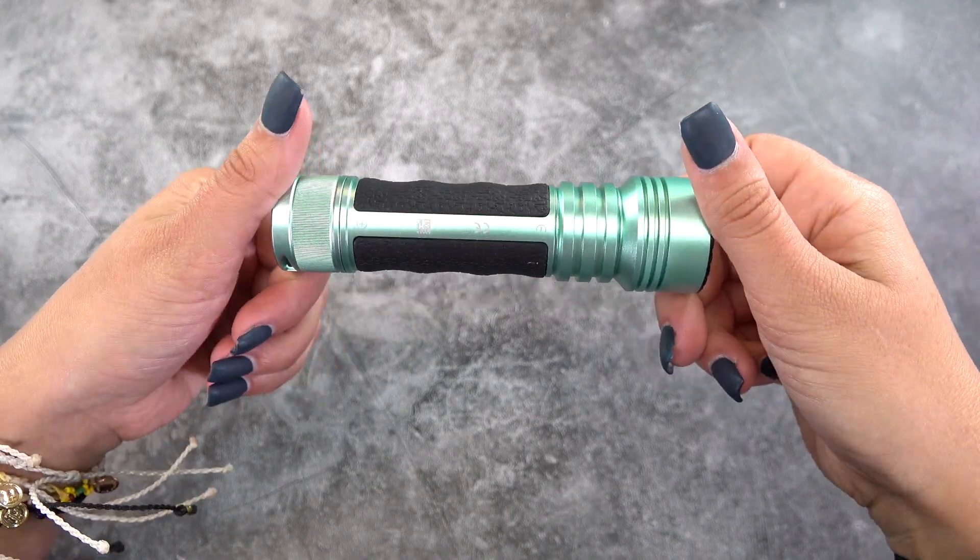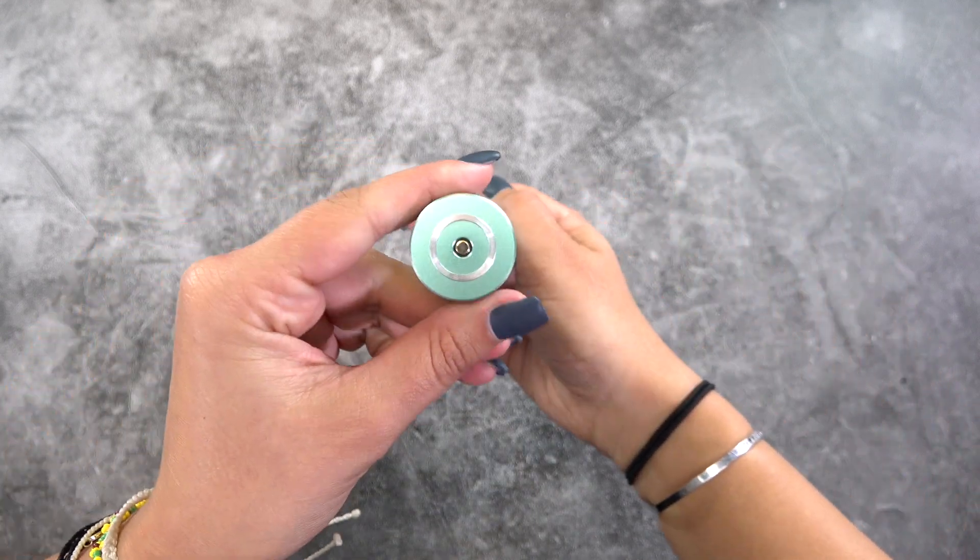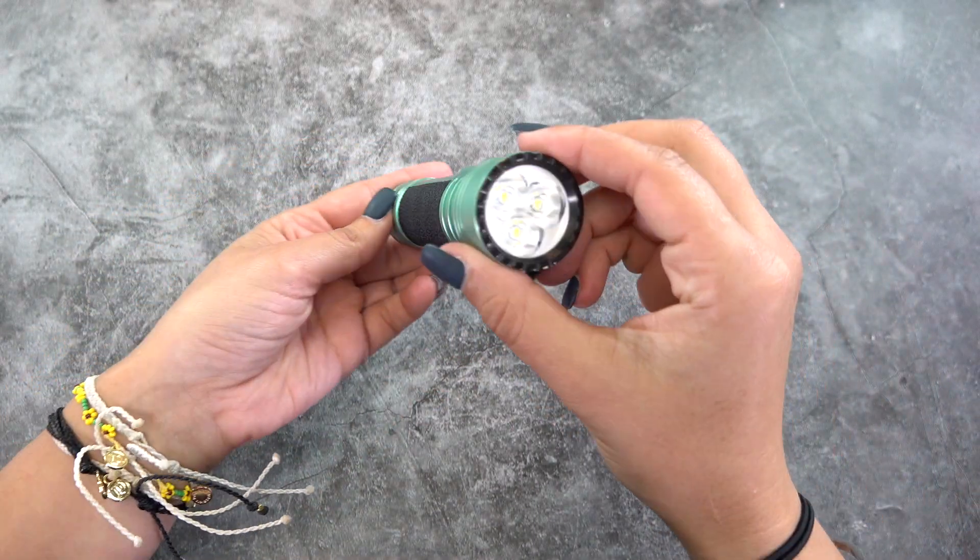Now, the Seeker 2 Pro has even more lumens, giving off 3,200 lumens coming from that 21700 battery. The Seeker 2 Pro features 3,200 lumens coming out of three LEDs, so that's going to give you an extremely flood-y bright beam. You can see it's shining pretty much this entire wall area right here. So, if you're looking for extremely bright concentrated flood, the Seeker 2 Pro is going to be a perfect option for you. It also has a ton of different features such as a battery indicator and lumen level indicator around the side switch.